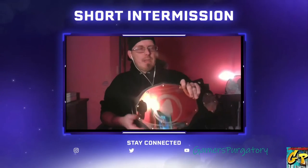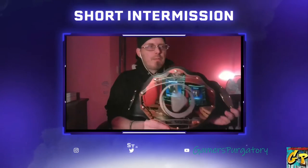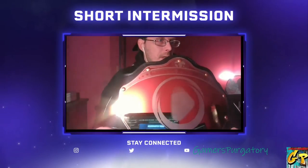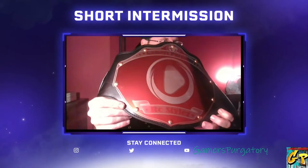I'll hold it across my shoulder and once again give you guys a look at the front face plate of this. Got it upside down there — the front face plate. Like I said, you can see the Gamers Purgatory lettering, the play button, and then RC Styles across the bottom, with the GP logo and the Friday Night Frights logo.